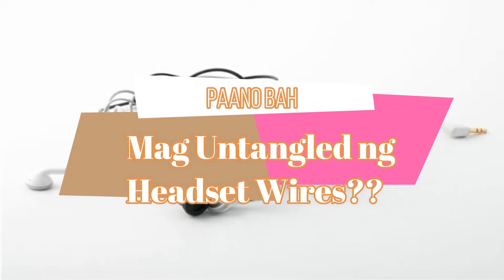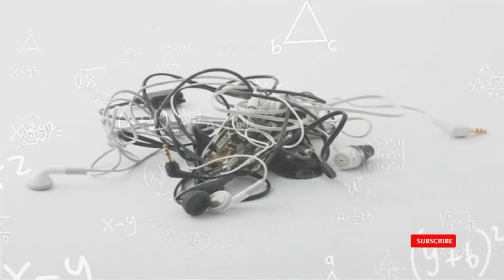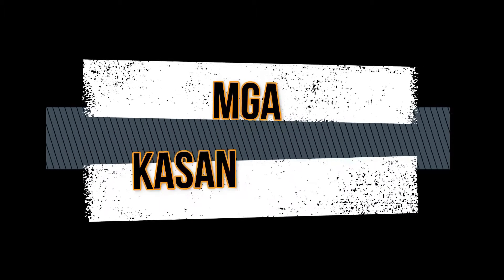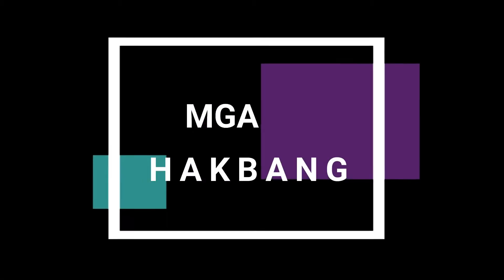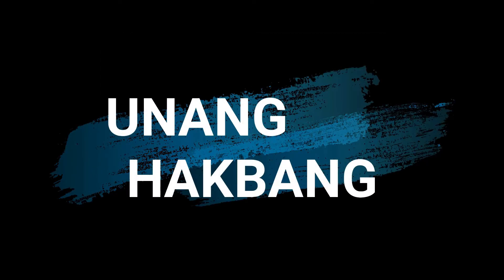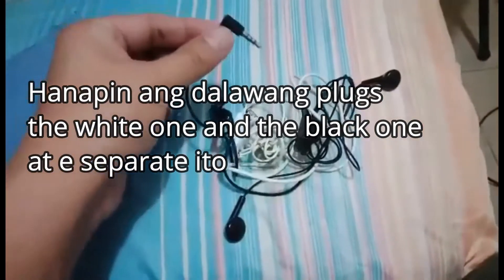Paano mag-untangled ng headset wires. Mag na kassing kapan. Headset wires not tangled. Skyblue na hankerchief. Ma na hackbang. O nang hackbang. Anapa nang dala wong plugs, the white one and black one, at easapity too.